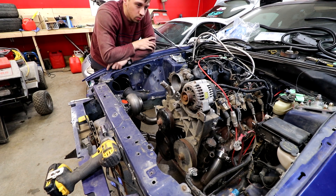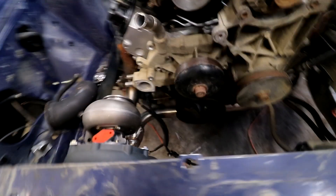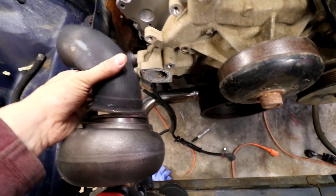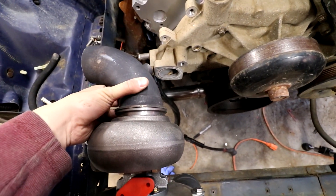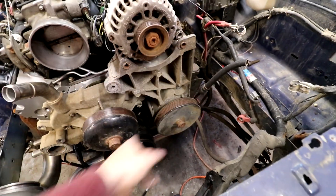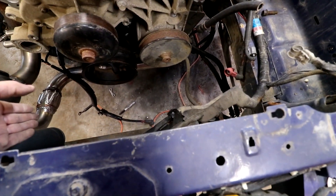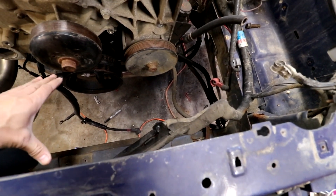This would be the budget way to do it because I have everything already. I'd literally just have to put a belt on this setup, throw a radiator in, do the turbo oil feed and return, and then this thing could run on its own. There's tons of room here to put a big triple-core radiator and this much room to run fans.